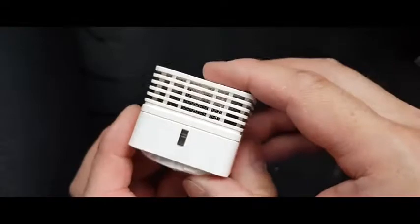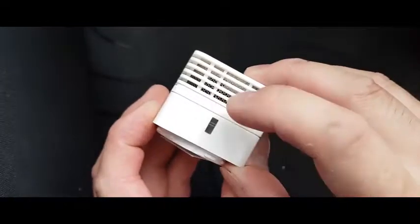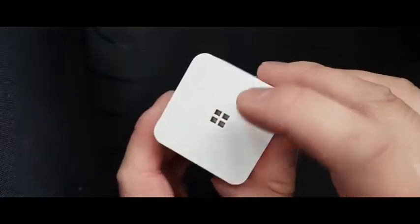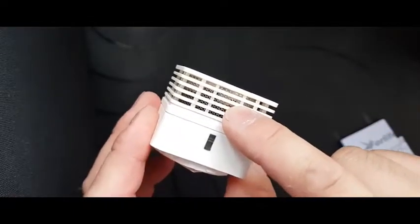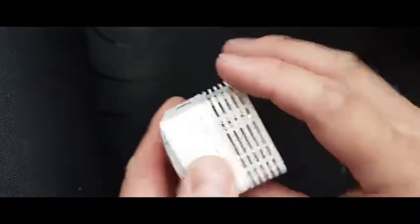It's a nice square cube shape, very compact. And here is the test button, which also lights up and blinks when it's armed. It's got an 85dB siren on the top. It's got an advanced photoelectric sensor inside, which detects smoke at the very early stages, giving you advanced warning.